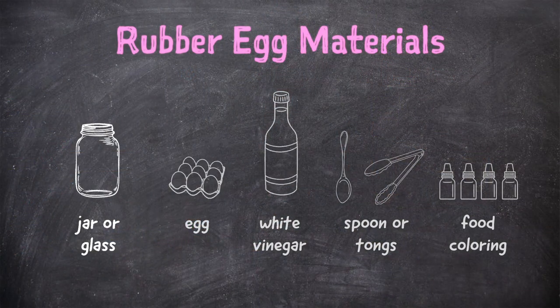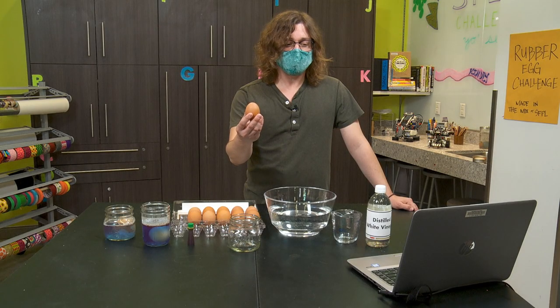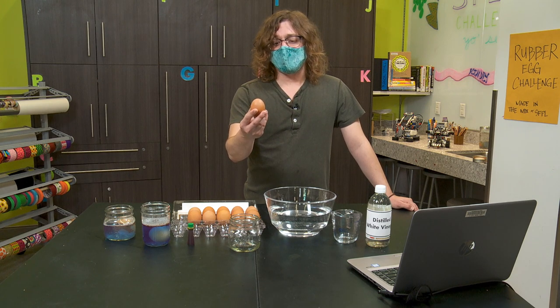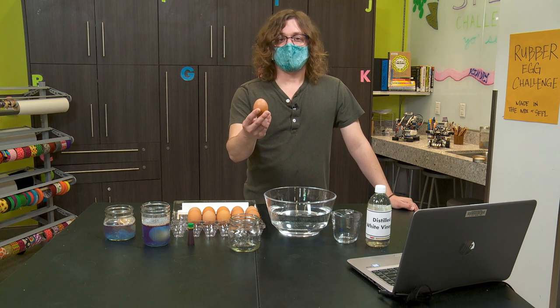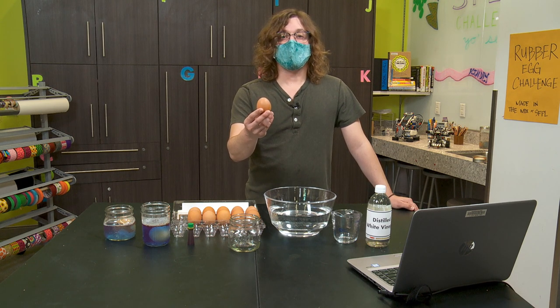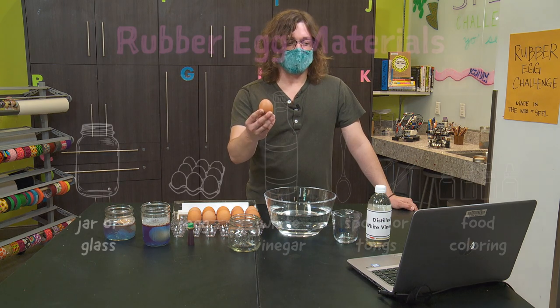I have a pint-sized jar right here. You just need something deep enough that you can completely submerge the egg. Next, we need an egg. Eggs have a habit of breaking, so consider using a couple of eggs in this experiment. I recommend not stacking the eggs — that makes it a little harder for the shells to dissolve. You can use brown or white eggs in this experiment. It doesn't matter. Both work.